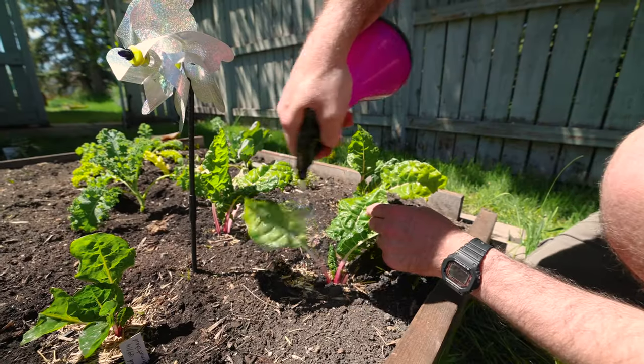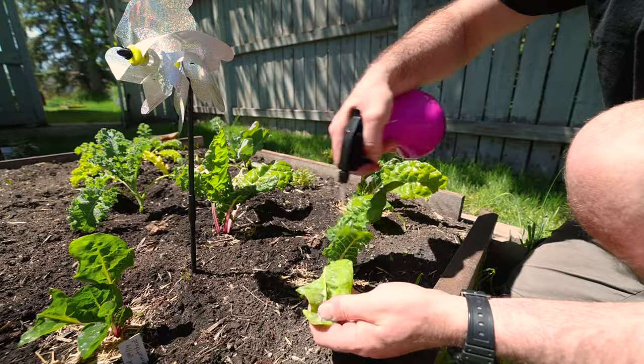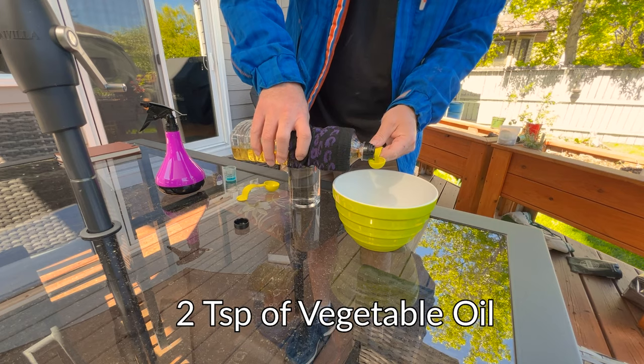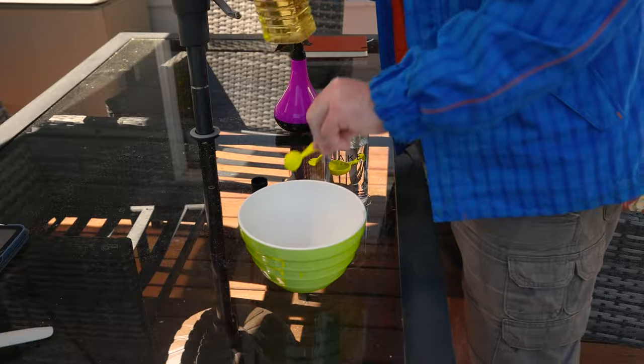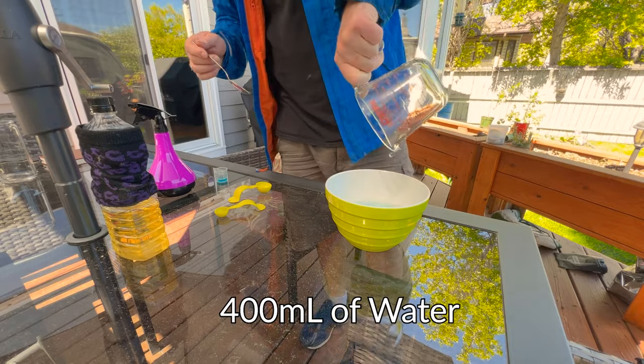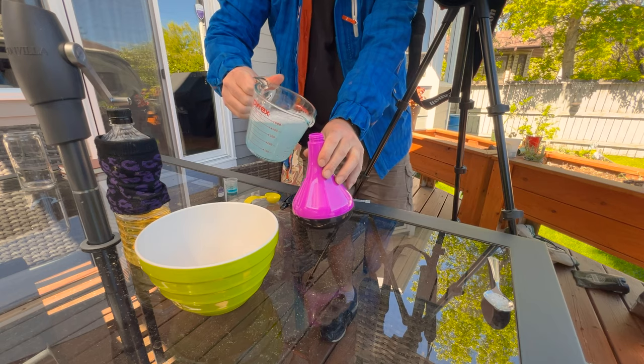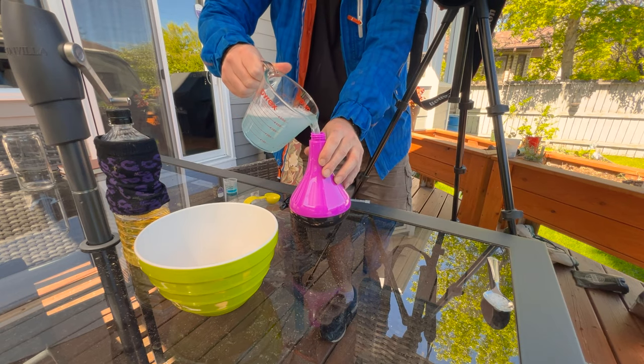The last and final step is more of a preventative measure: take your spray bottle and spray the tops and the bottoms of the leaves. I'm going to start with an organic spray. You'll need two teaspoons of vegetable oil, 400 milliliters of water, and one teaspoon of dish soap. Mix all this into a bowl and put it in a spray bottle to spray your infected leaves.